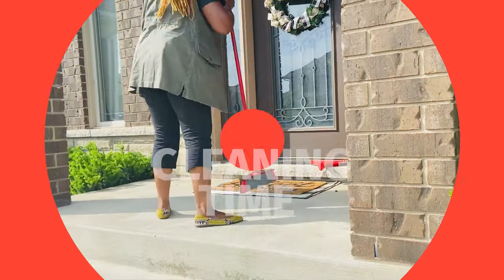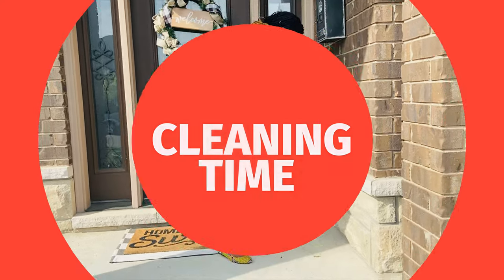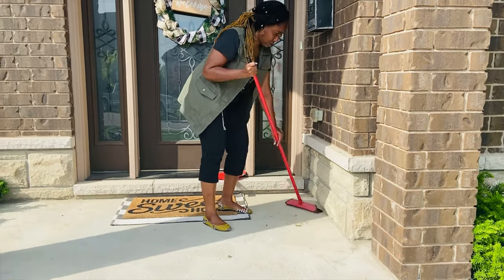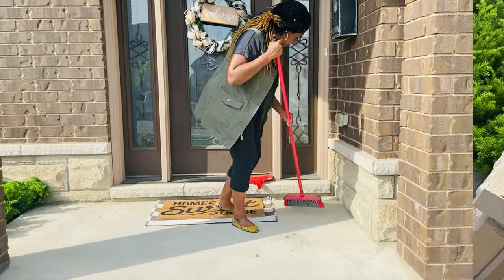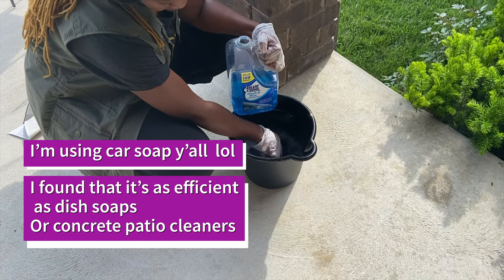It's a sunny day so I decided today is the day we are cleaning the front porch. I'm sweeping the floor, removing any cobwebs or anything that was left from winter, and I'm going to clean the concrete.